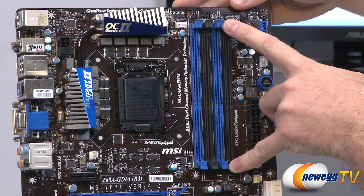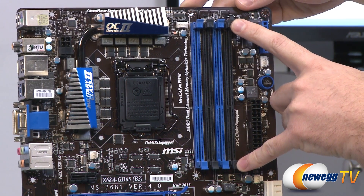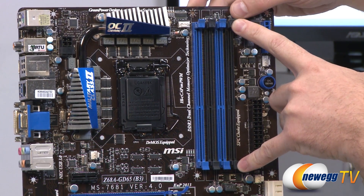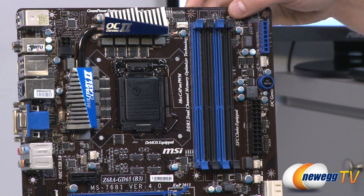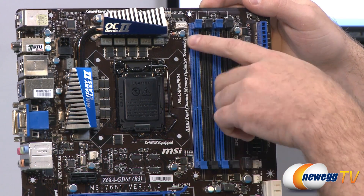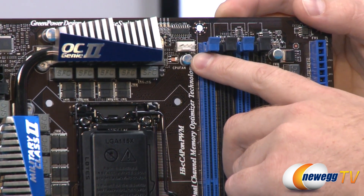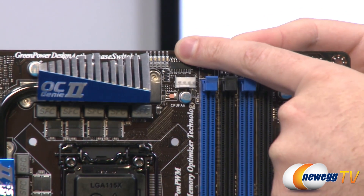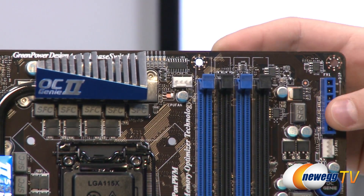Next to that are our DIMM slots. We can support up to four DDR3 DIMMs and it supports overclocked speeds of up to 2133 MHz. These are dual channel, so you want to use at least two sticks in a kit to enable dual channel mode, and you'll want to use 1.5V DIMMs since this is a Sandy Bridge motherboard. Next to that is a four-pin CPU fan header where you plug in your CPU heatsink fan. Right above that is another bank of LEDs that will indicate which power phase the CPU VRM area is operating at.